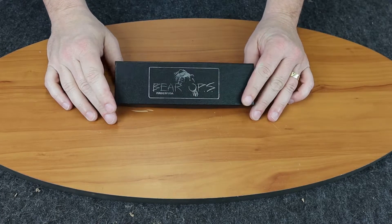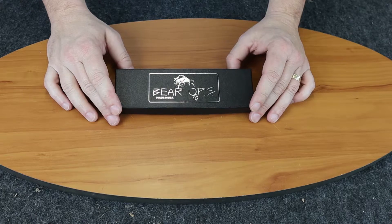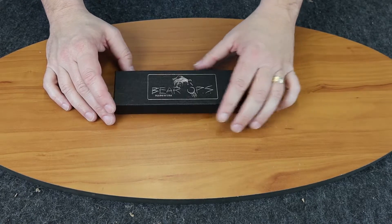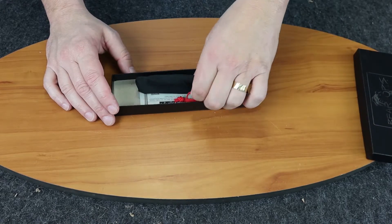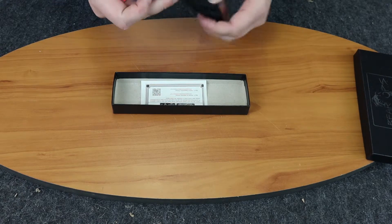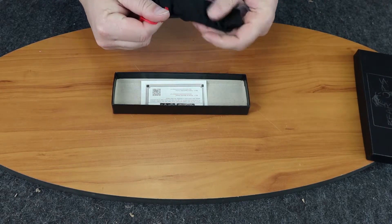We're back with another knife review. Today it's going to be the Bear Ops Bear Swipe 4 rescue knife. I haven't seen this one, so this is going to be interesting for both of us.